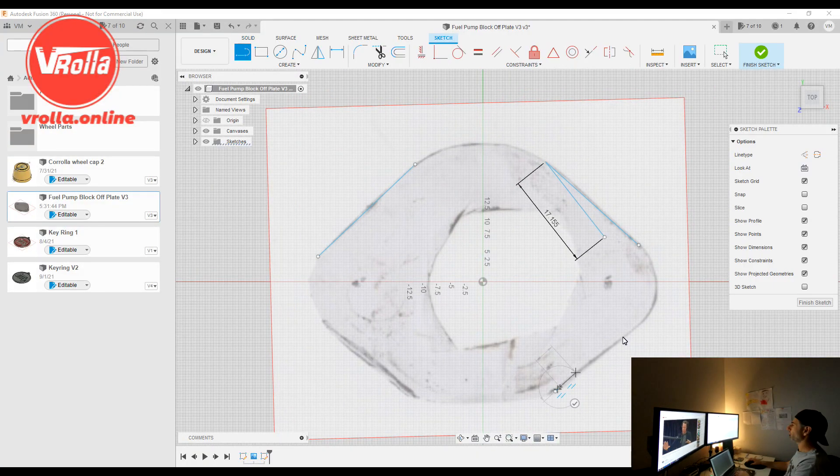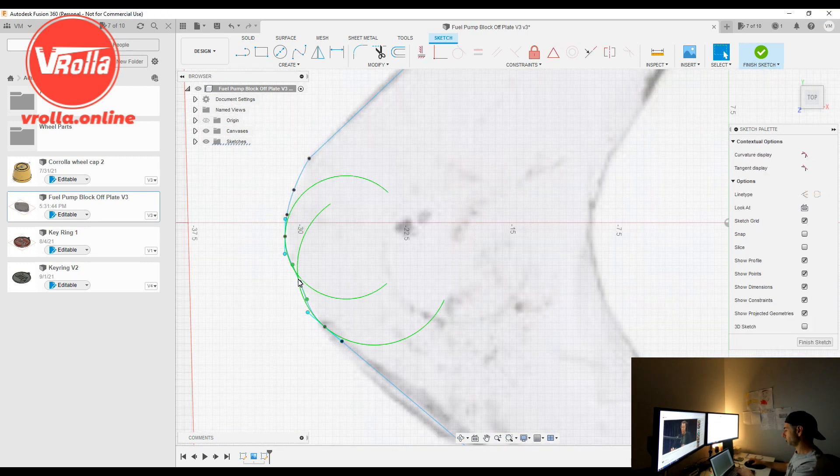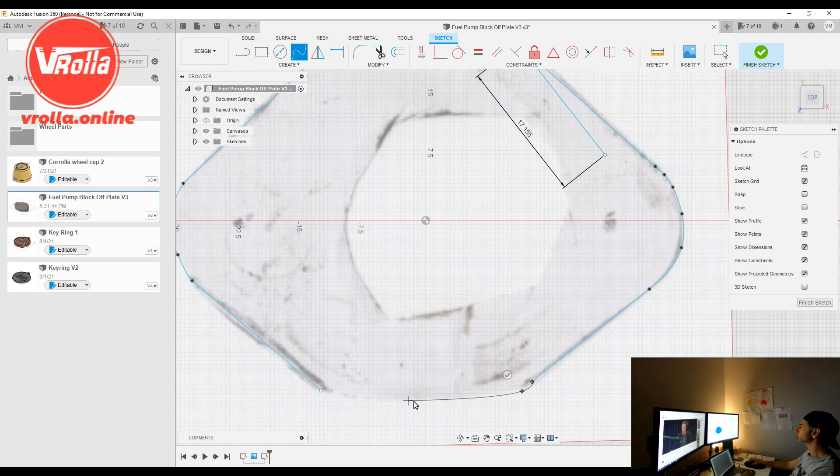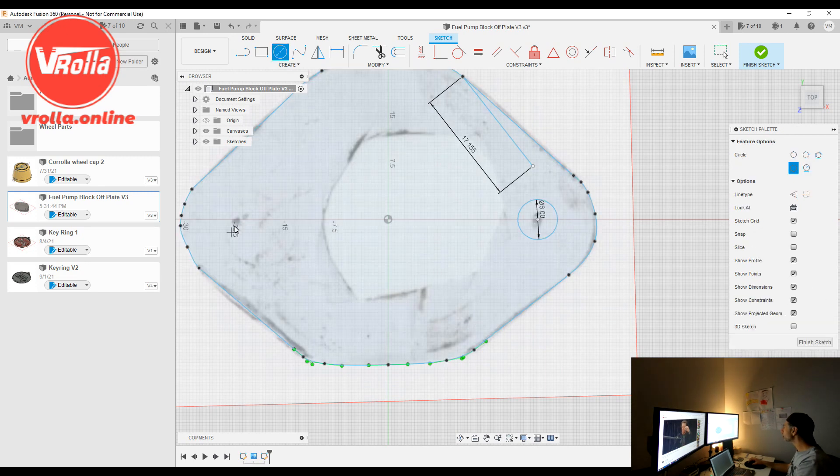We've got a template cut out, so we'll go make this up in CAD. What I did was scan my cutout of the block-off plate and put it into a program called Fusion 360. It's a pretty cool program — I'm not going to do a full demo, there are plenty of videos online, but it is free for hobbyists. After a year you may have to pay, but I've been using it for about six months and it still looks free. There's a limited number of files you can save on the cloud, but it's pretty good considering it's free.